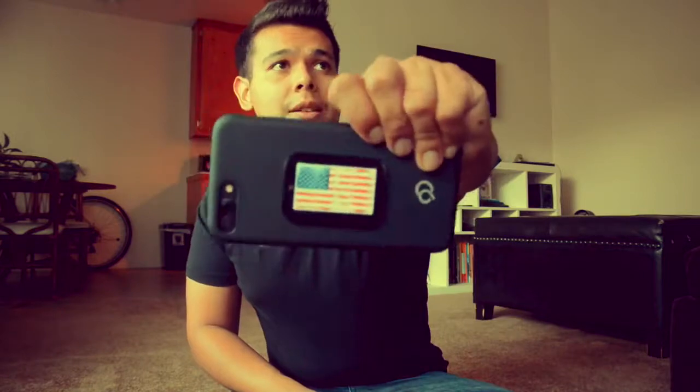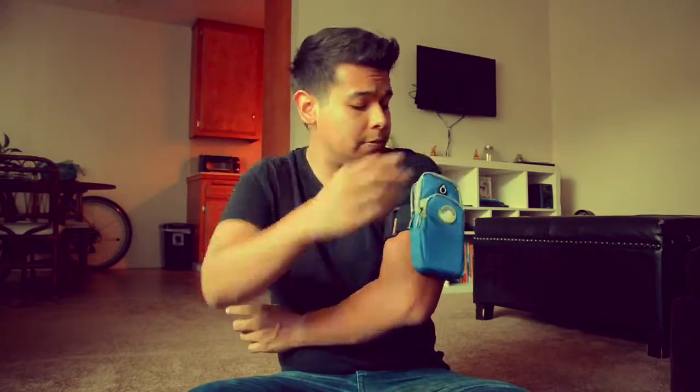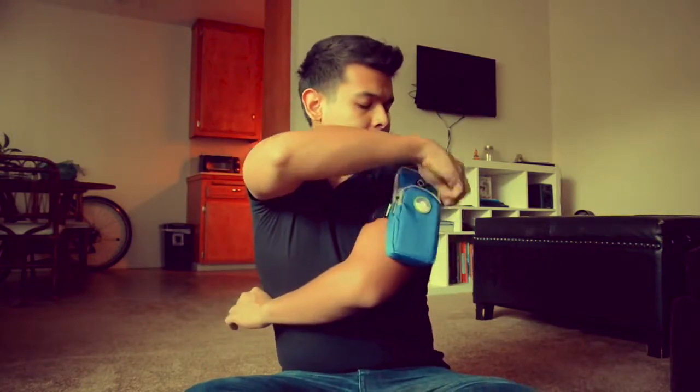I have an iPhone 7, so let's see how it looks. There's the little pocket — let's see how easy it is to put the phone in. Boom, done. I do have wireless headphones so no need for the cord slot. It is water resistant as they advertise, and it looks nice.